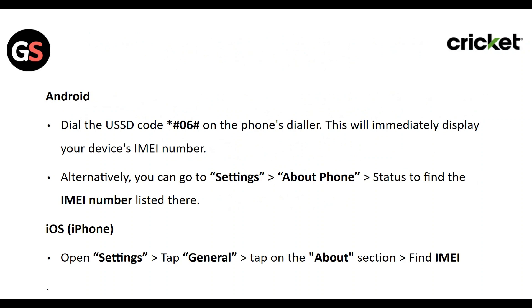Alternatively, you can go to Settings, then About Phone, and find the IMEI number listed there. For iOS, open Settings, tap on General, tap on the About section, and find the IMEI number.